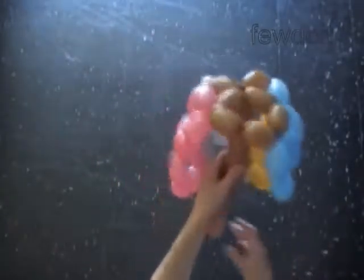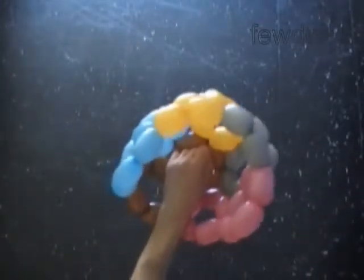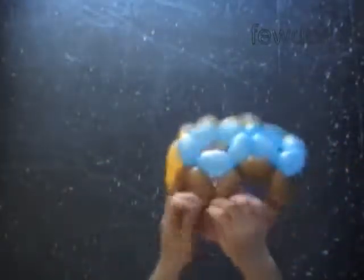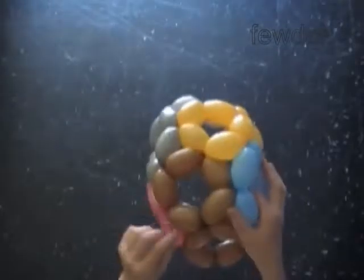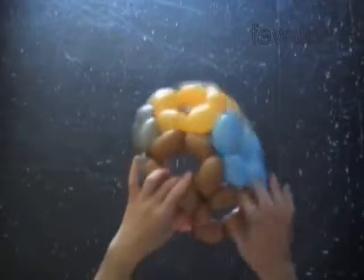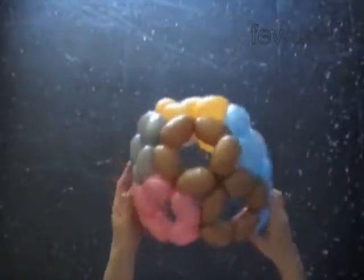Cut off the rest of the brown balloon and tie off the end. Tying knots could be very time consuming, but it is something that we have to do. Let's pull the bubbles apart slightly to fix them in proper position.